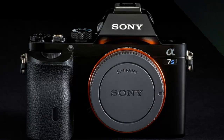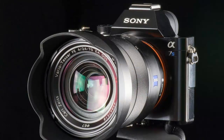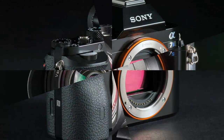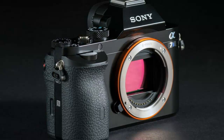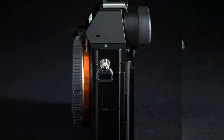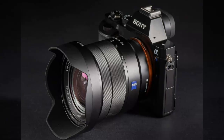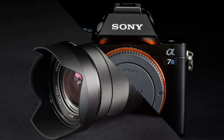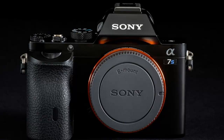The A7S is Sony's latest full-frame model, and at $2,500 it's the most expensive yet. The 24.3MP A7 and 36.4MP A7R remain available, priced at $1,500 and $2,300 respectively. We've covered the A7 series many times and were impressed by the original A7. The A7 is an attractive value at that price.